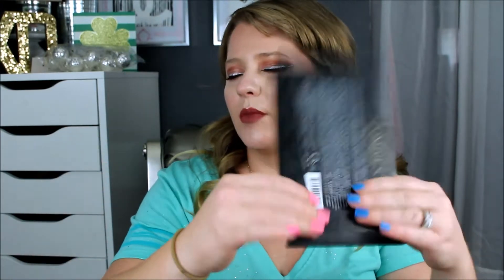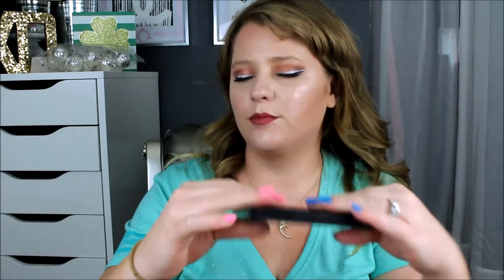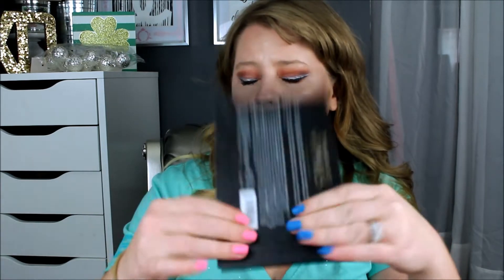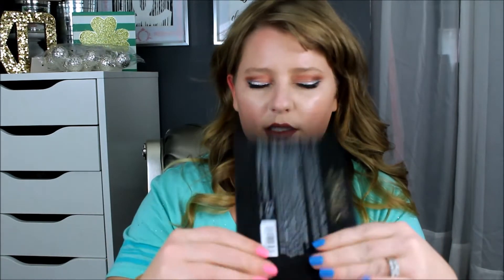I can tell you right now that the Wet and Wild one has more of an alcohol smell, and the actual spray bottle kind of squirted out too much at once in a direct area. It's also taking a little bit longer to set than the Urban Decay.